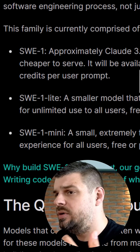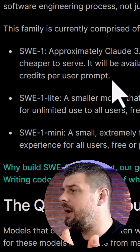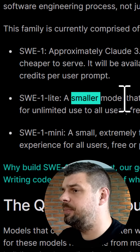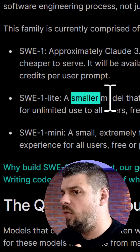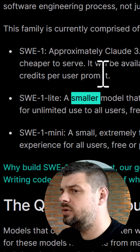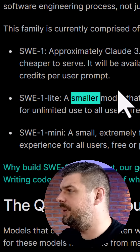Next, we have SWE1 Lite. This replaces their previous cascade-based model with better quality. This one is available for unlimited use to all users, whether on free or paid plans.